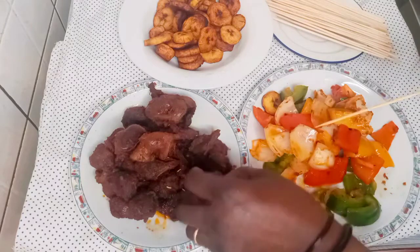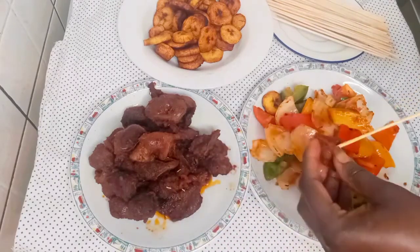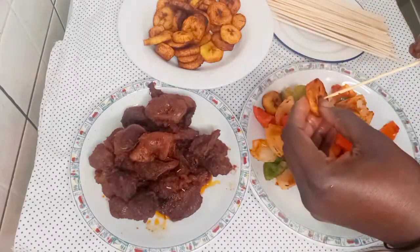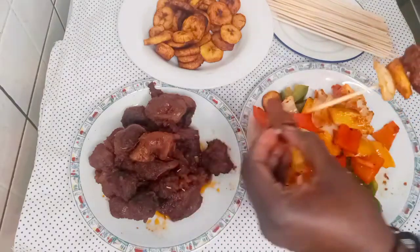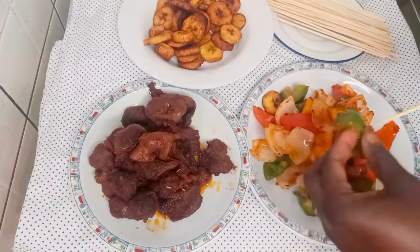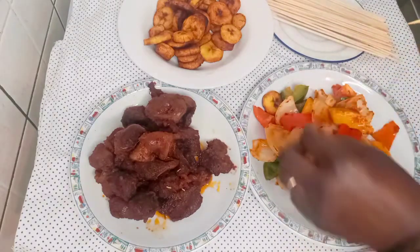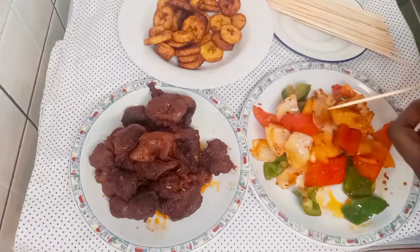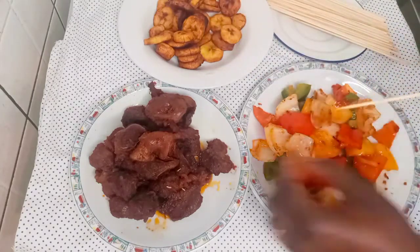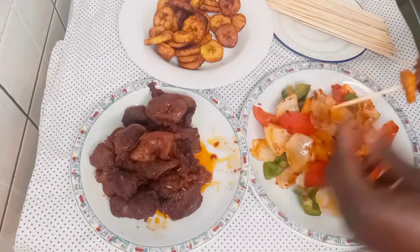It really came out nice. I hope you try this recipe — like my video, share if you can, and I really appreciate that. Thank you for always coming to watch me. Keep watching, guys, so you can see the art of this Nigerian gizzard skewer.